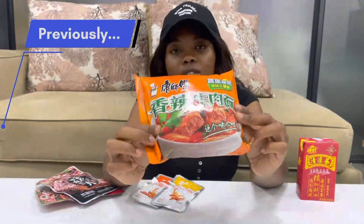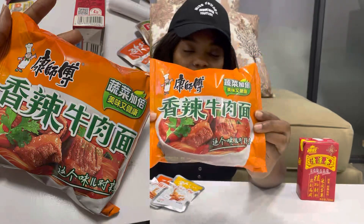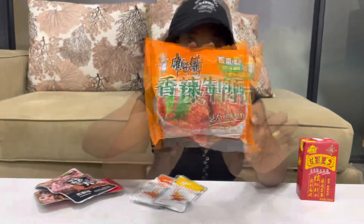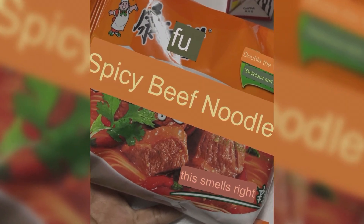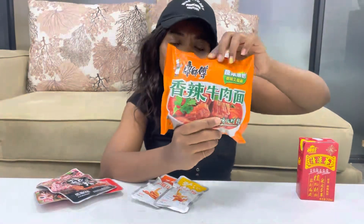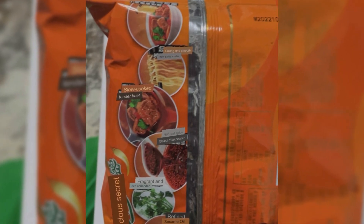The last one is noodles — you cannot go to any Chinese place and miss noodles, they are known for noodles. So I obviously had to get some. I'm going to prepare this and show you. I love noodles, so I really hope they are nice. It has some English wording on it — it says hot beef noodles. I couldn't have known before, I'm only seeing this now. We'll open it and see what it's all about and how it tastes.